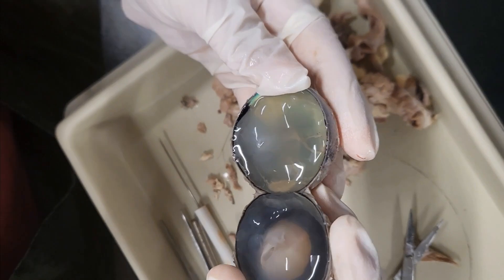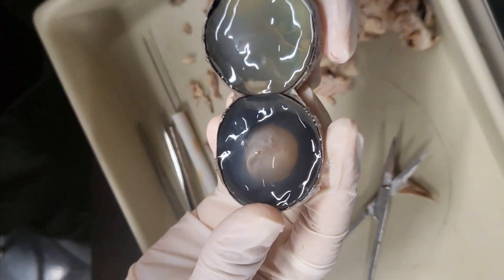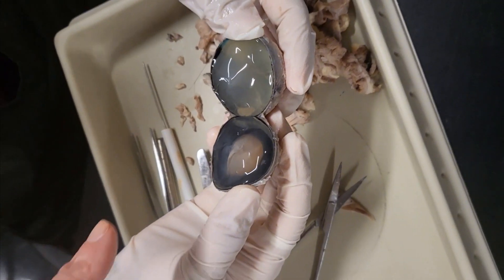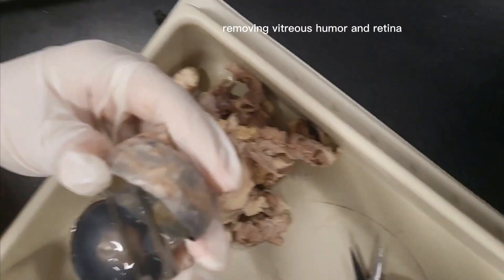You can see the retina right there — and what's this white thing in there? Oh my god, that's the lens, and you can see the vitreous humor. Yeah, yours is in good shape. This is the front.